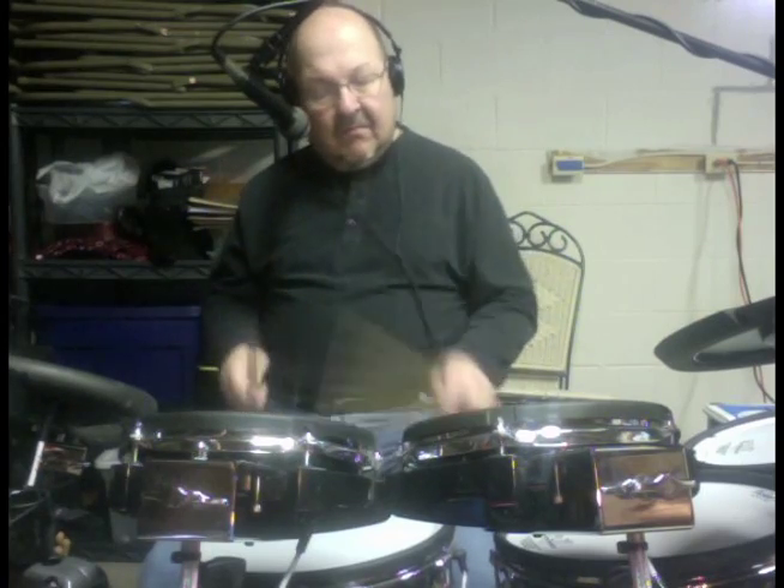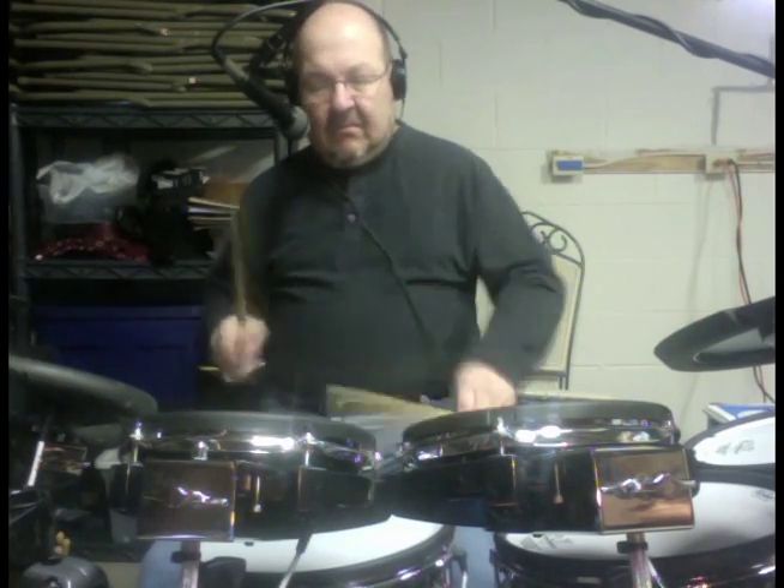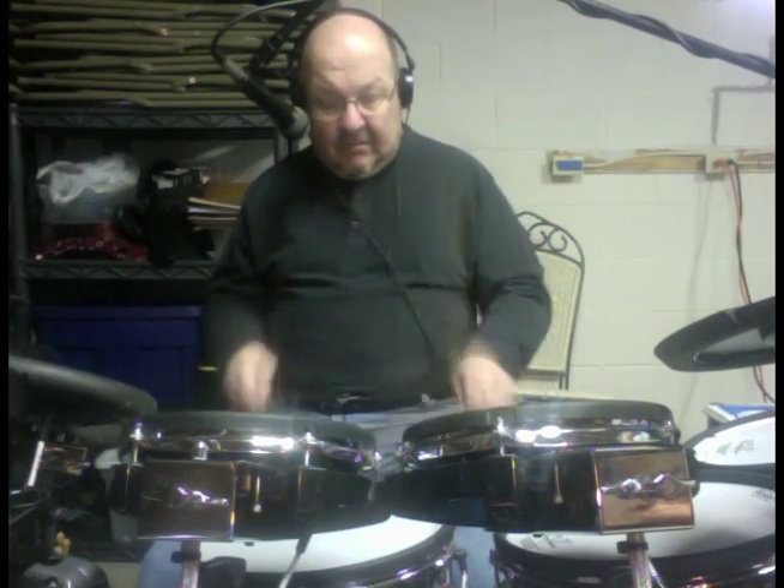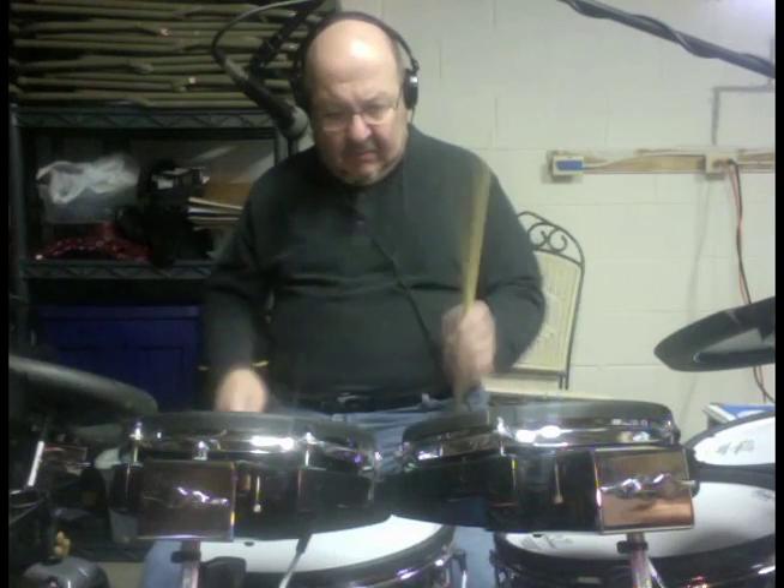In fact, a couple of the high schools around here have evidently adopted this. I have students in a lot of different high schools and they've passed this on — they even use this cadence for their drum lines. They do it over and over again, and when you really burn it up, it really is a good exercise in manipulating the sticks for singles and doubles.